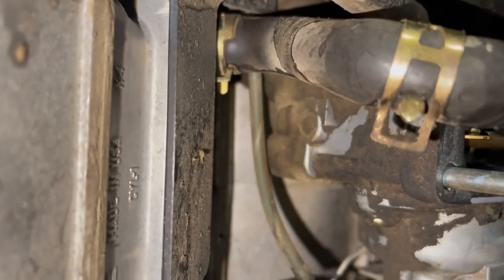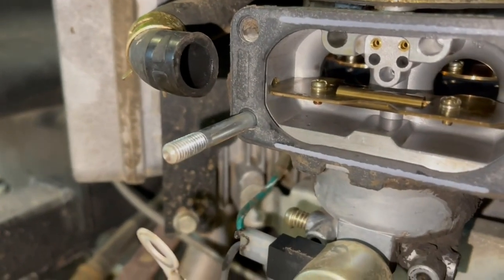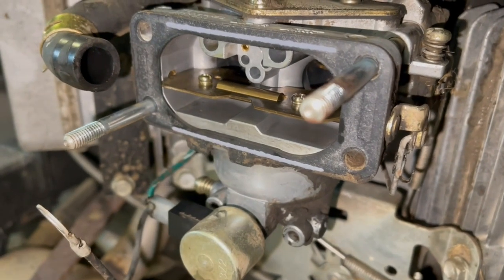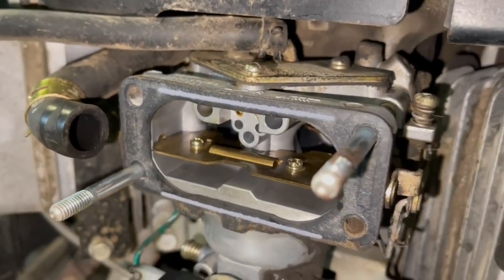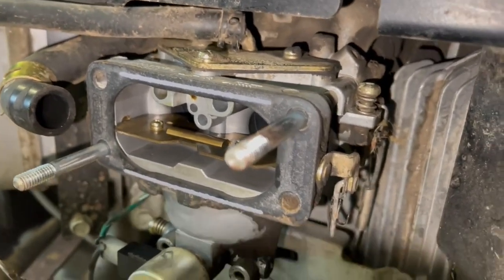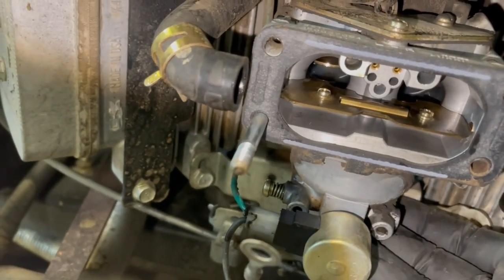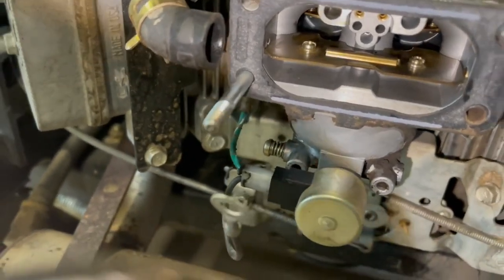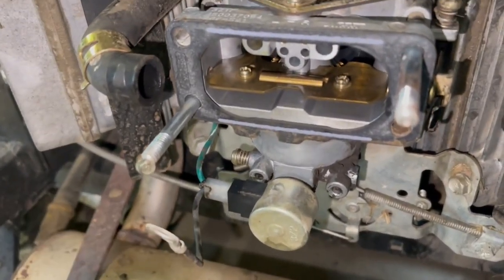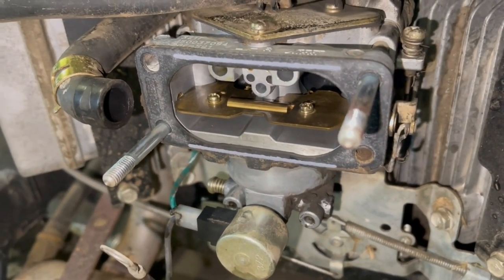One of the subscribers said something about the high screw or high idle. I wasn't sure which one it is. You've got a screw here that adjusts the throttle, but I think that would also adjust the idle. There's a screw down here beside the bowl, which I don't think is related. If you know, please let me know, because I don't have much information on adjusting screws on carburetors.